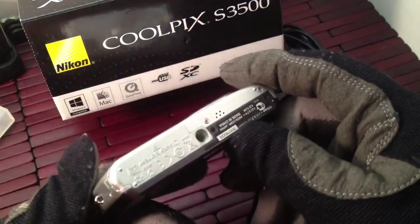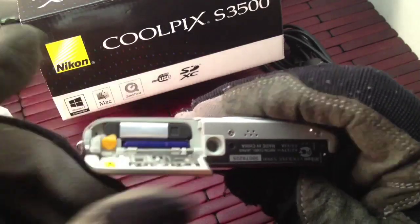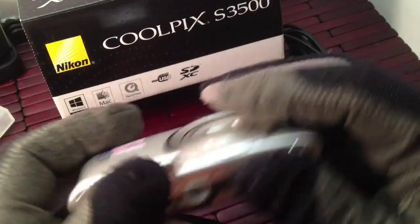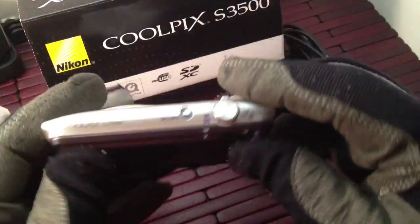The body design is really simple. Pop it open on the bottom and you have your battery right there, along with your SD card slot. Currently it's using a class 10, 8 gig card and it's working fine with that. Pop that back down and close it up — you're good to go. You have a little plug-in on the bottom for a tripod.